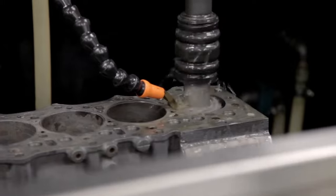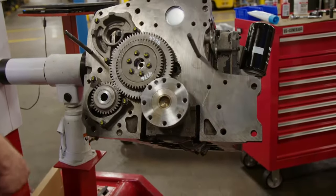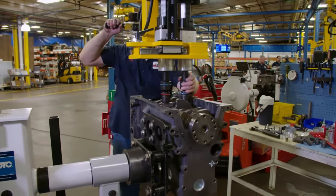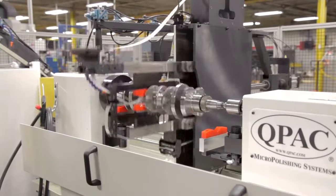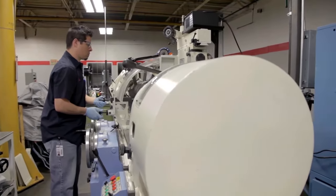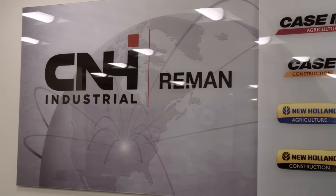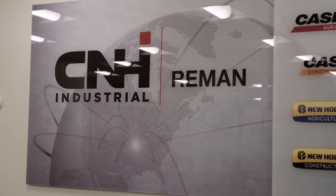There's a high standard of quality that sets our reman engines apart from rebuilt or repaired engines. Our state-of-the-art techniques and unequaled quality control is built into every step, giving dealerships and customers true peace of mind. When you want industry-leading value, you want remanufactured parts from CNH Industrial Reman.